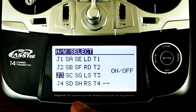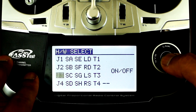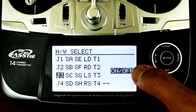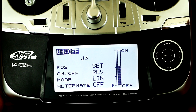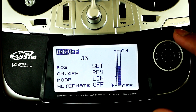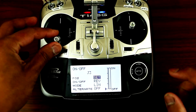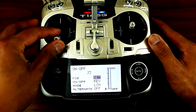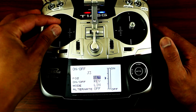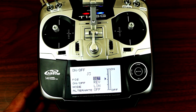Here you can pick whichever switch you want to program for your start and stop timer. In my case I want to use J3, which is the joystick. Press enter, then go to the on and off switch on the right side and press enter. This is where you set up your starting point and ending point of your timer. Go to set, and then with your joystick when I move up and down you'll see the arrow move up and down as well, so you can set up which starting point you want to activate your timer.